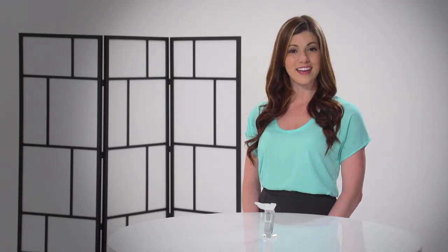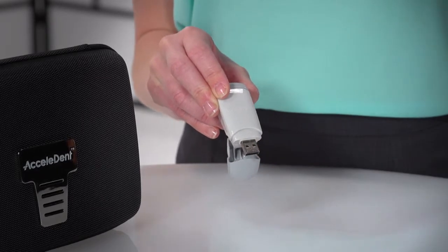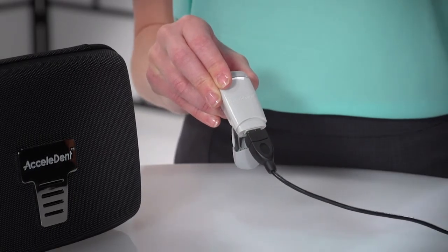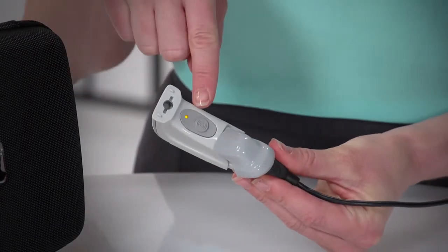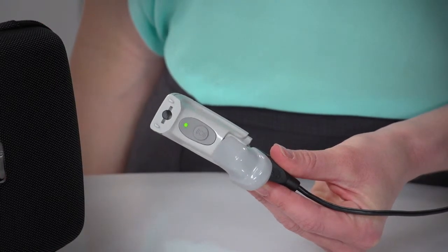Prior to first use, fully charge your Excelident Aura overnight. For subsequent charging, allow 2 hours for the battery to reach full charge. The activator is properly charging when it is attached to the power adapter and plugged into a powered electrical outlet. When charging, the LED indicator will slowly flash orange, and when it reaches full charge, the LED indicator will be solid green.